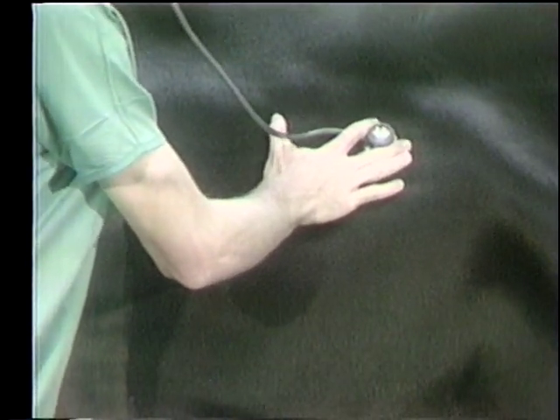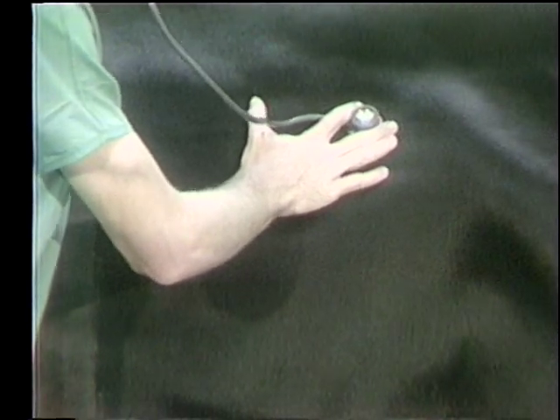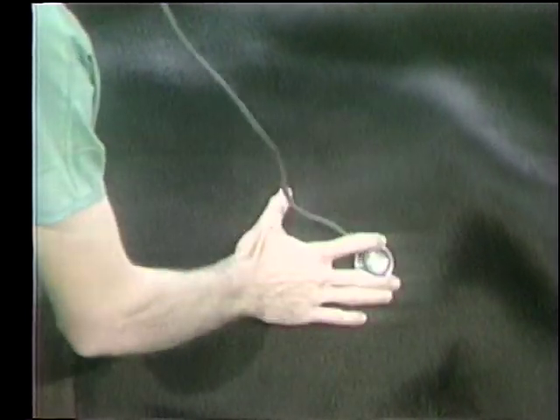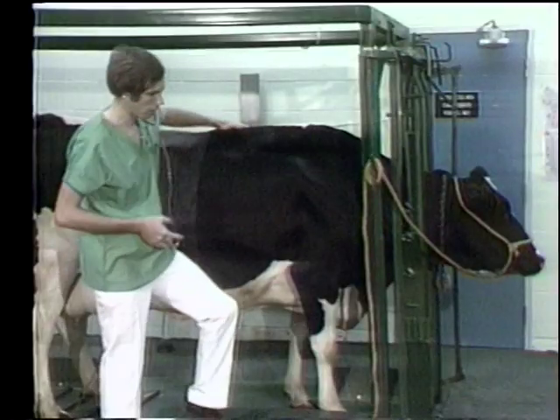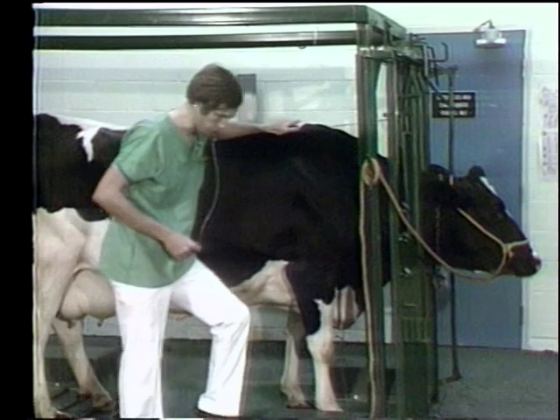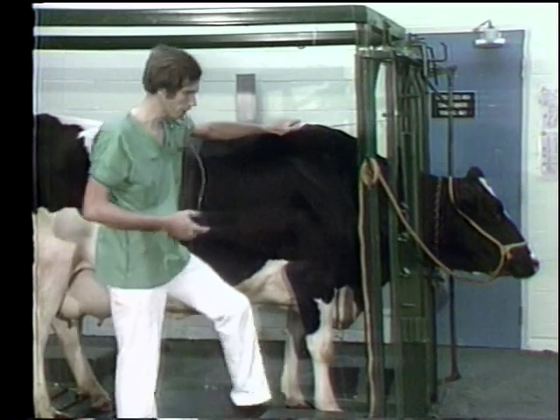As you go along, listen for any rales — are they dry or moist? Listen for any coughing you may elicit. No respiratory examination is complete without also listening to the trachea.